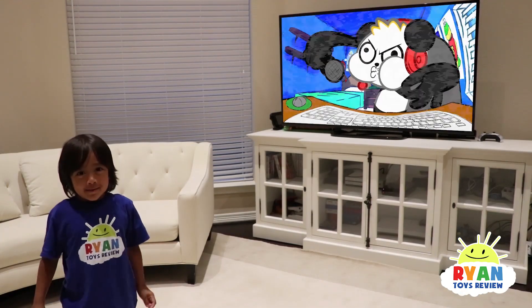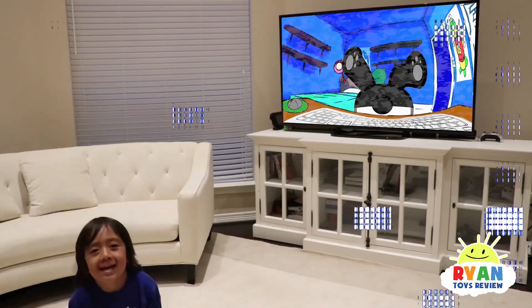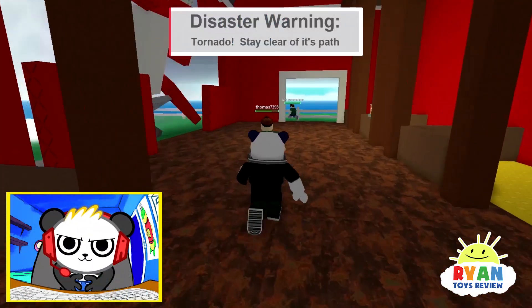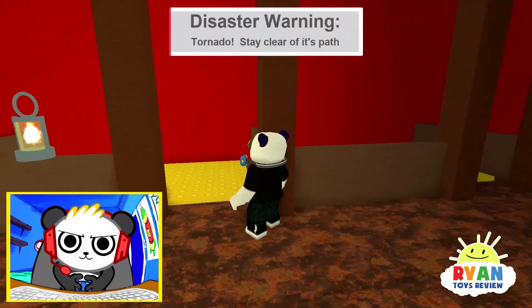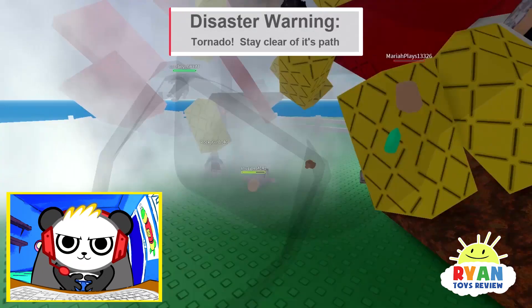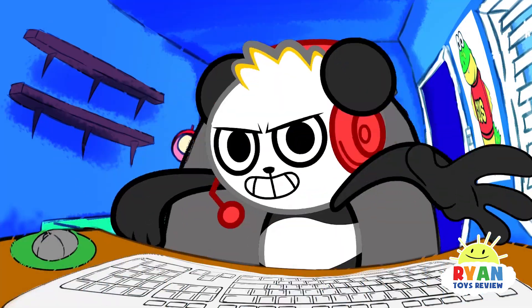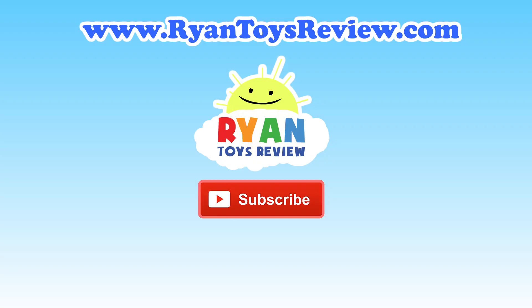Don't forget to check out my new Combo Panda channel! Here we go, Combo Crew — it's showtime! Catch me on my new channel! Let's play Hello Neighbor, Roblox, Bendy, and other hardcore games! Please click on one of these videos for Ryan's Toy Review for more fun!